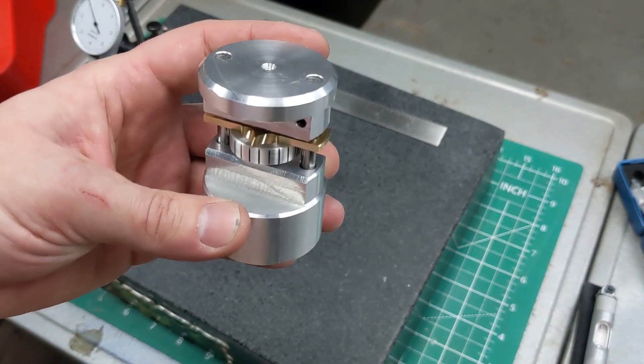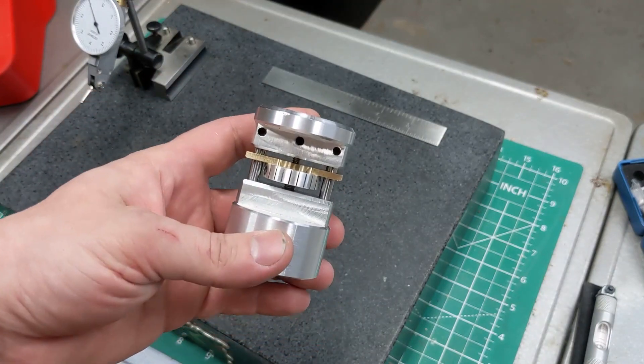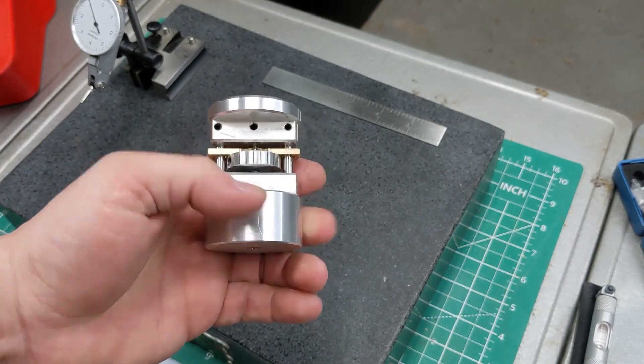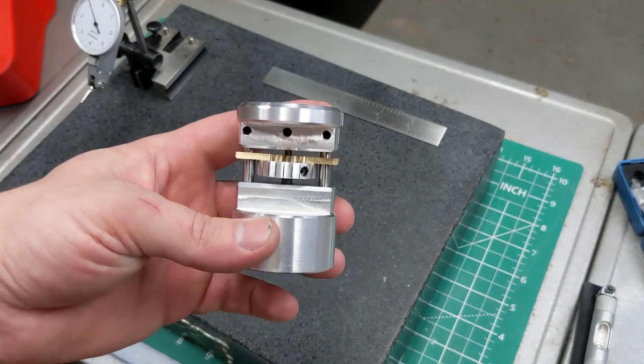It was fun to try, it was a fun experiment. I think you could do some other things with this if you wanted — you could put a more practical differential in it with different threads and might find yourself with a useful range. Alternatively, you could switch one of those threads to left-handed and it would be double-action instead of differential. I don't think any of those things are as useful as just making a machinist jack though. So there you go.